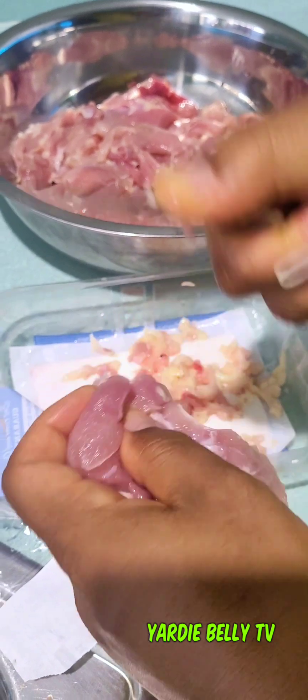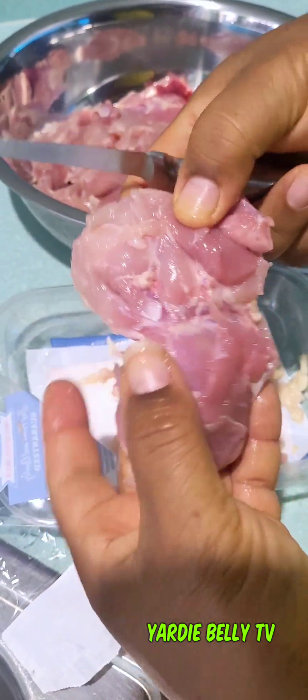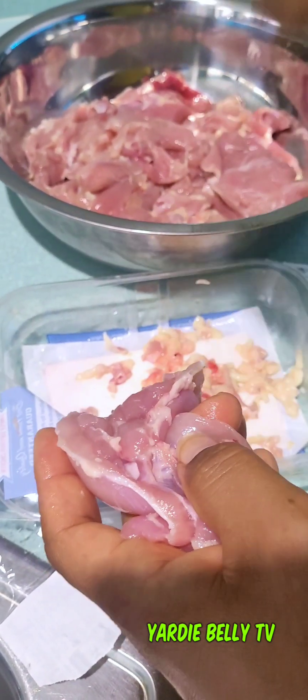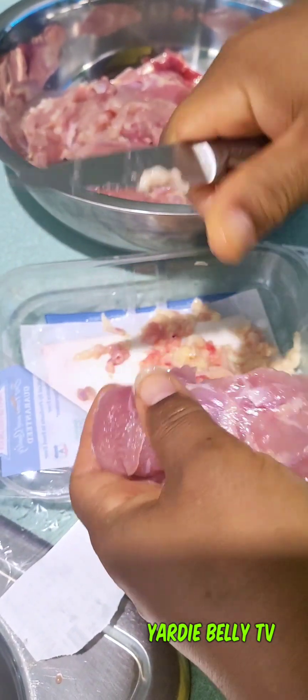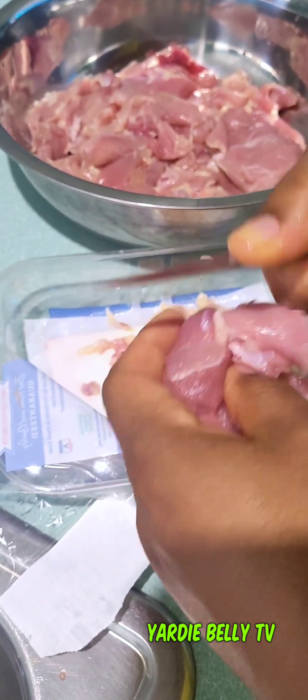So I'm just cleaning up, you know, take off a little bit — it comes generally cleaned already. But you just want to, you know, to your preference, take off any little fat you don't want. You don't want to take all the fat out though, because that's what makes the chicken thighs juicy when it cooks. The fact that there is a little bit more fat on it than the breast is a plus. Generally chicken thighs come clean already, so you're good to go.